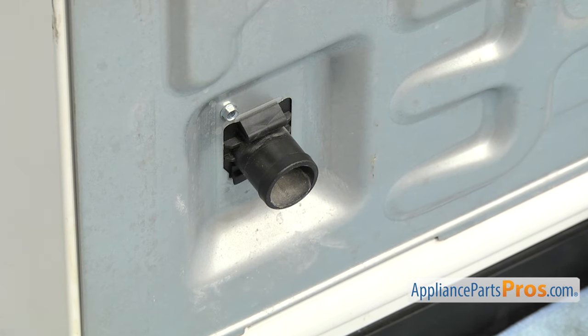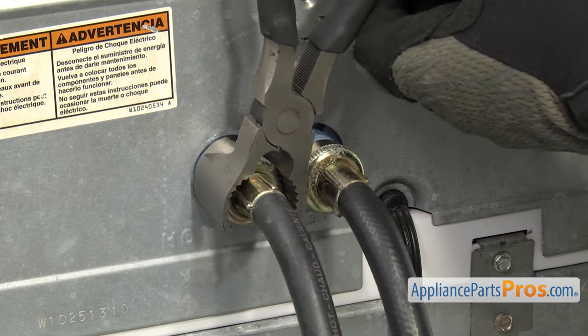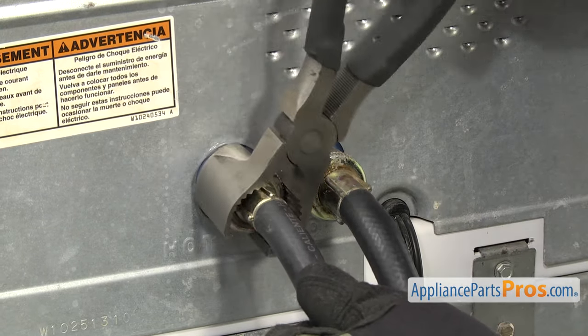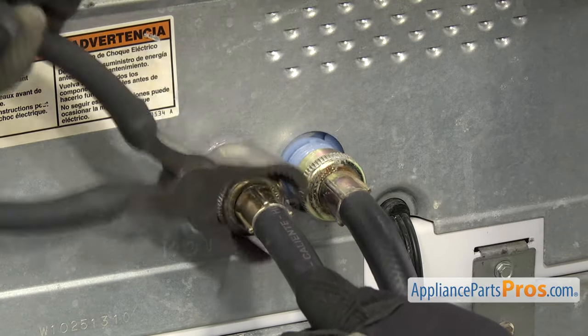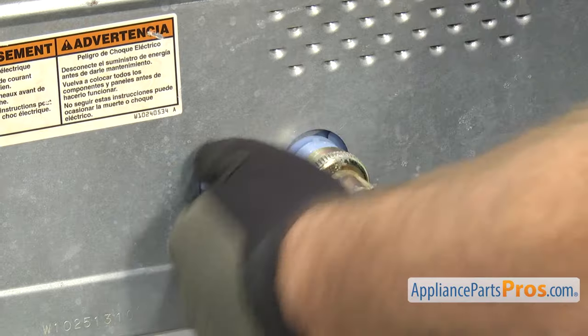Then we can take off the fill hoses. To get the fill hoses off, we're just going to loosen them up with the pliers. Once you have them loose, you can turn them by hand. When you're taking these off, you want to make sure you remember which one's hot and which one's cold so you don't mix them up and put them back on wrong.